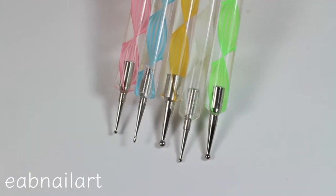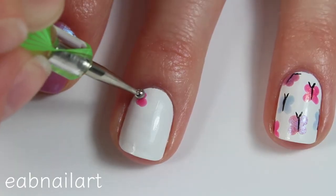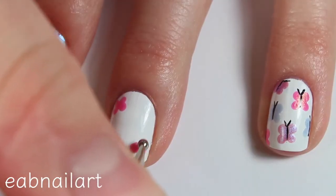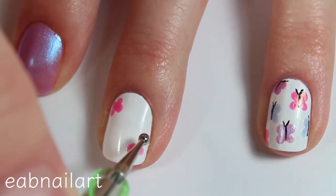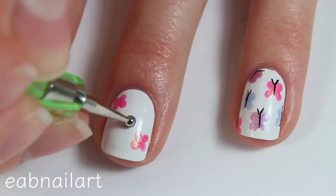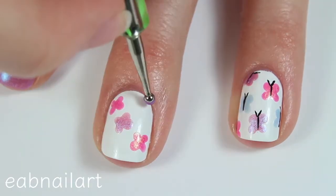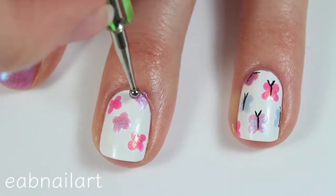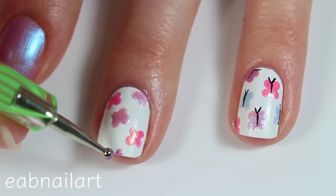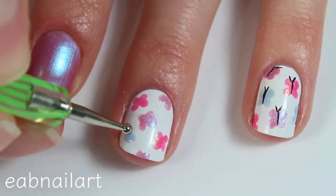I'll also be using these amazing dotting tools for the next part of the tutorial, taking a bunch of fun shifting shimmery polishes and placing four dots, then connecting them all in the center to make that butterfly shape. I'm using a bunch of different shimmery colors — they're from Finger Paints, available at Sally Beauty, and they're amazing.